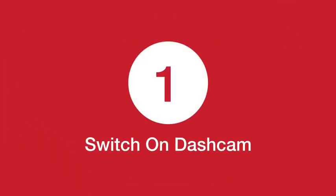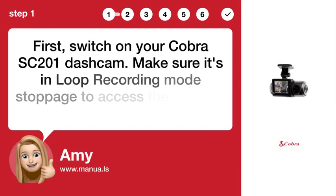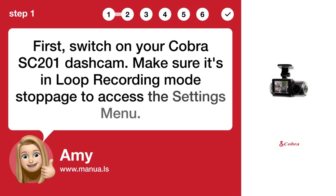Step 1: Switch on your Cobra SC-201-COM. Make sure it's in Loop Recording Mode stoppage to access the Settings menu.